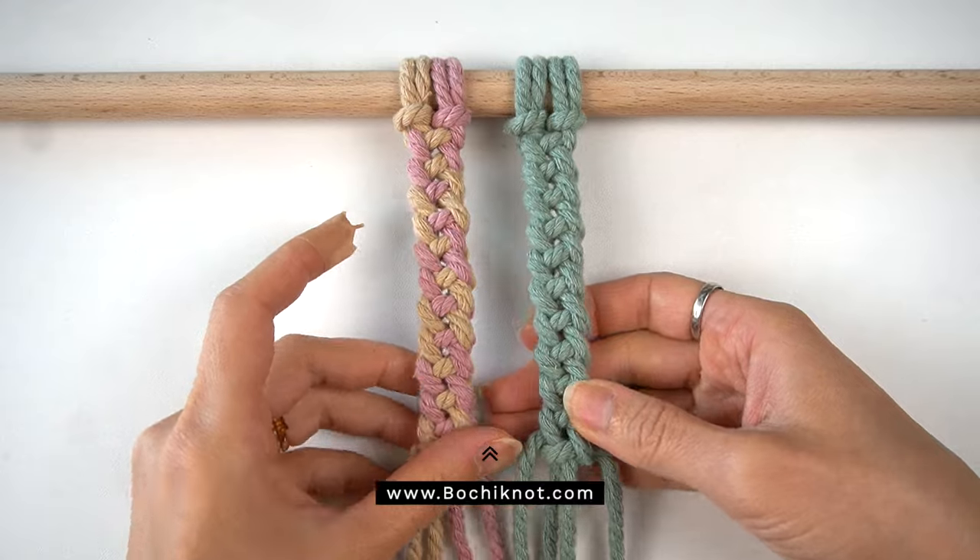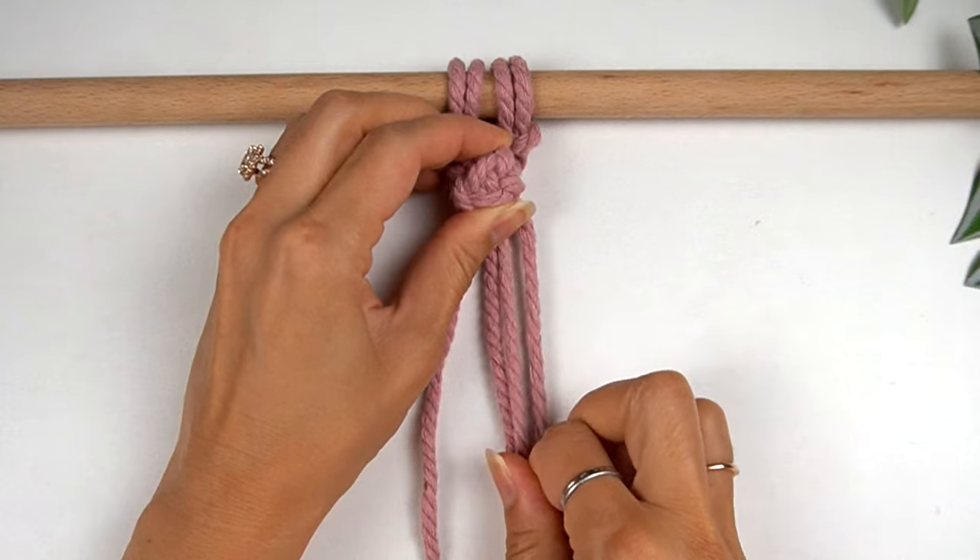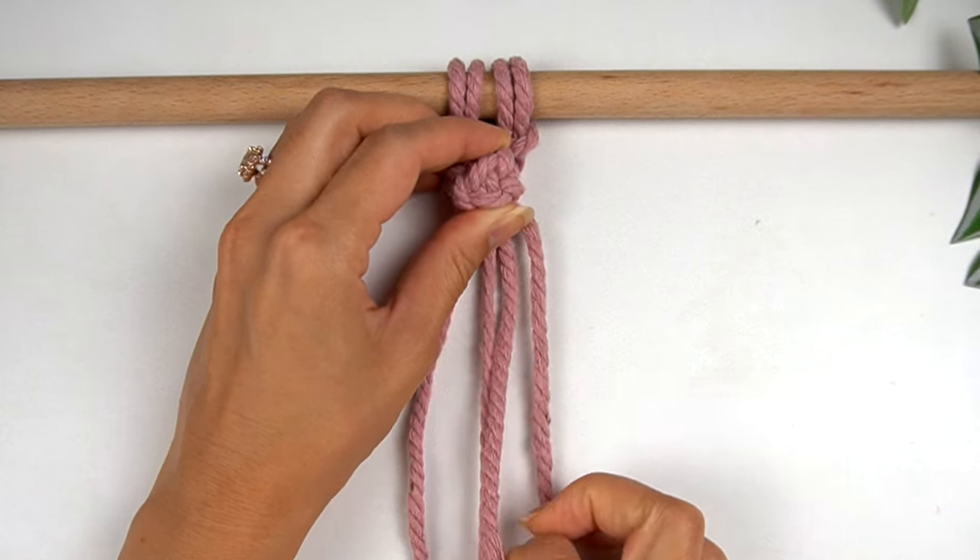If you are a beginner with macrame and you're not sure how to make the double half-hitch knot — which is the knot we will be using to make the heart-shaped pattern in this tutorial — I'd recommend going over to Bochinot.com and downloading our free 50 knots and stitches guide. It's a nice, handy guide you can always refer back to while making your macrame projects. And with all of that said, let's jump right in!